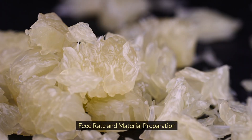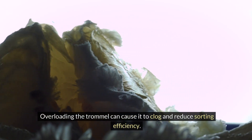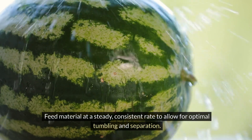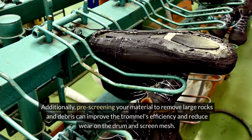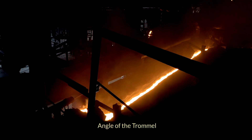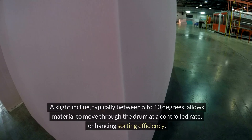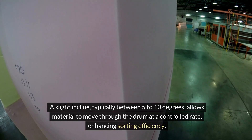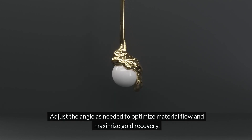The rate at which you feed material into the trommel can impact its performance — overloading the trommel can cause it to clog and reduce sorting efficiency. Feed material at a steady, consistent rate to allow for optimal tumbling and separation. Additionally, pre-screening your material to remove large rocks and debris can improve the trommel's efficiency and reduce wear on the drum and screen mesh. The angle at which your trommel is set can also affect material flow — a slight incline, typically between 5 to 10 degrees, allows material to move through the drum at a controlled rate, enhancing sorting efficiency.